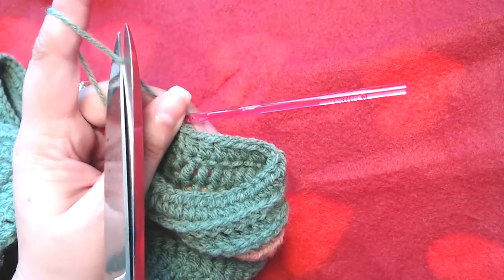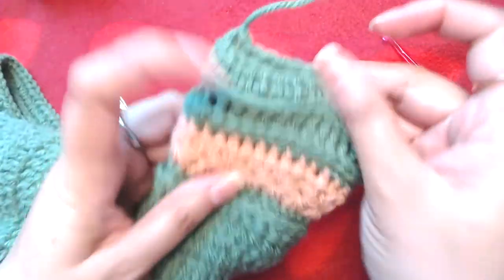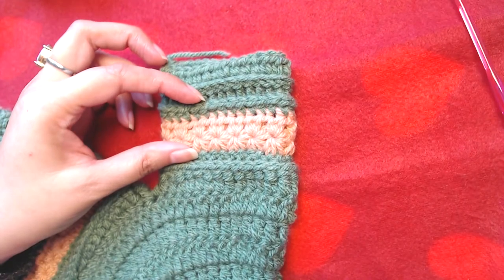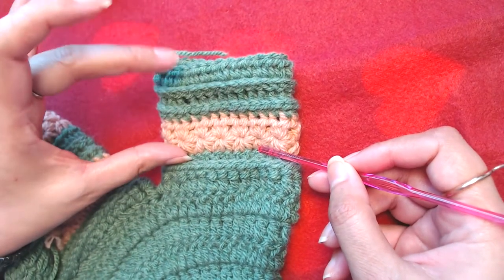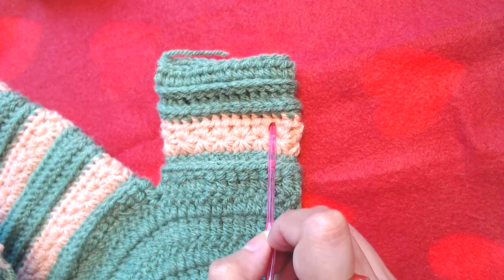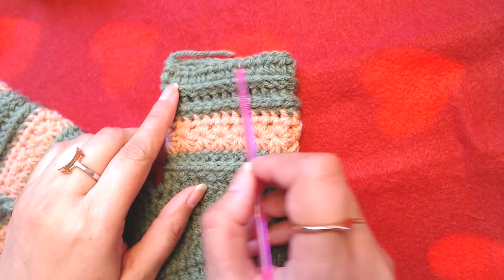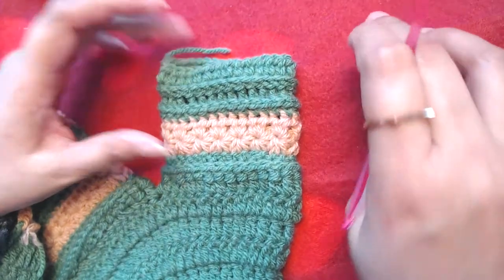We are going to work on our star stitch again. I'm not going to show you how to crochet the star stitch again since I have already shown it, so I will save some time. Repeat this section — from the first round of the star stitch until now — making two rounds of star stitch to complete the star stitch section, then one single crochet into each and every stitch, then front post double crochet, then back post single crochet, and then one half double crochet into each and every stitch. Repeat this section once more and then I will resume the video.